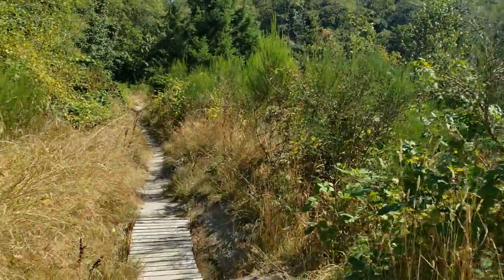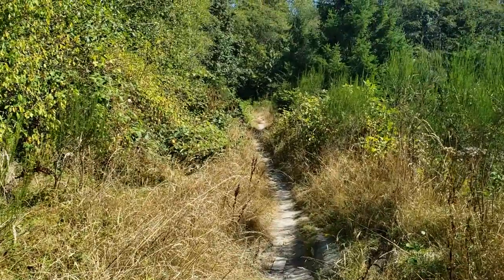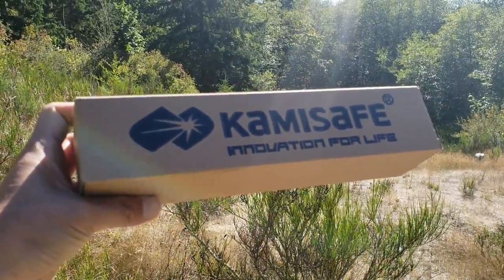An absolutely gorgeous day for a hike, but where am I gonna find a place to put my tripod? Fortunately, I just got the Can Be Saved mini tripod in the mail.